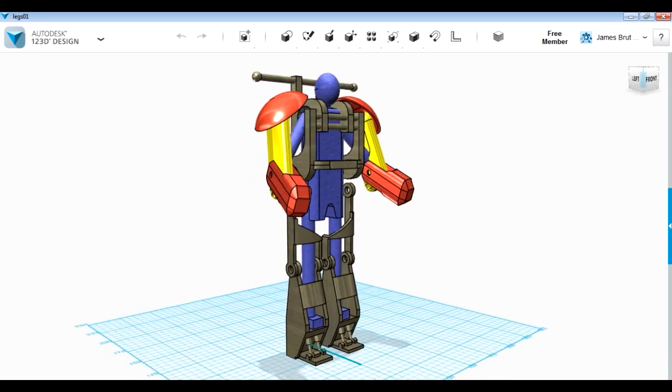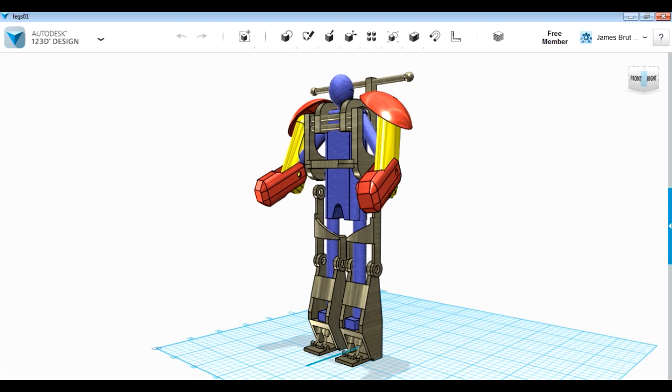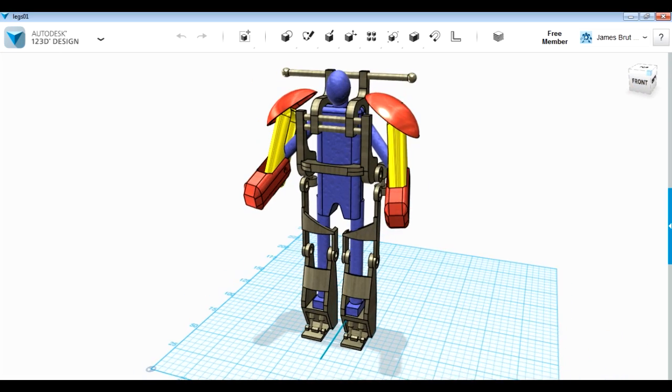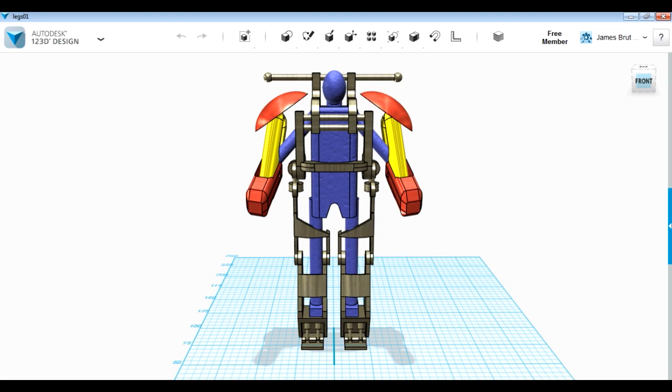Obviously the frame will be covered in some body panels which will hinge open and closed, and there'll be tons of animatronics and lights and sound in it as well. The arms are supported by this overhead gantry and the bottoms of those will be mechanised. Check out part one of the video for more details on that.